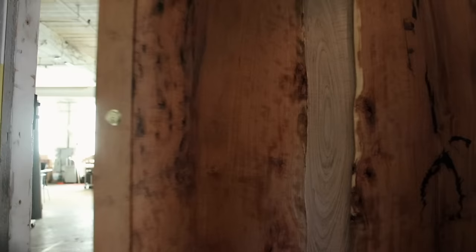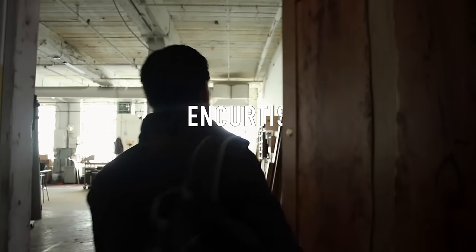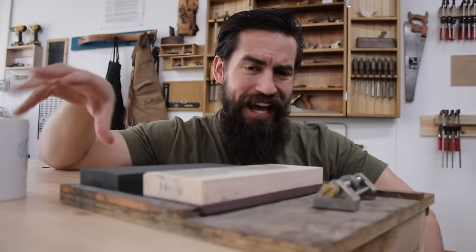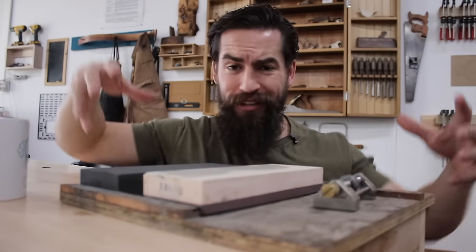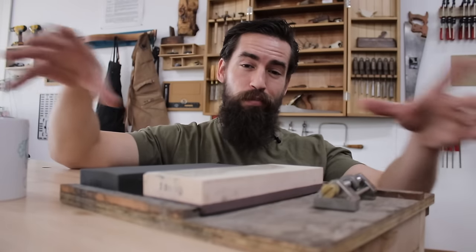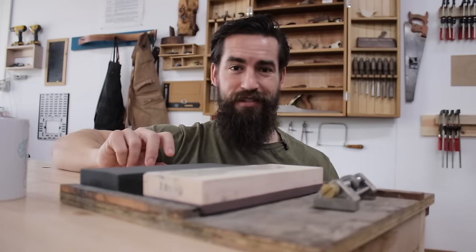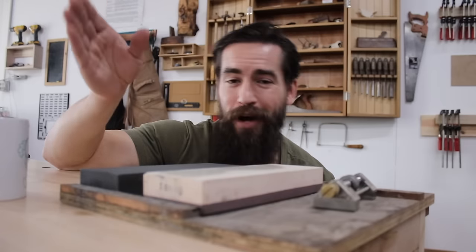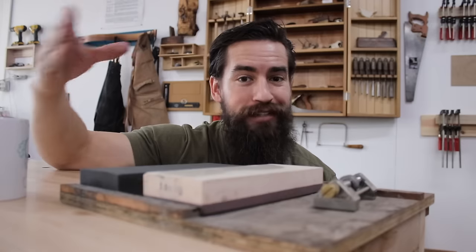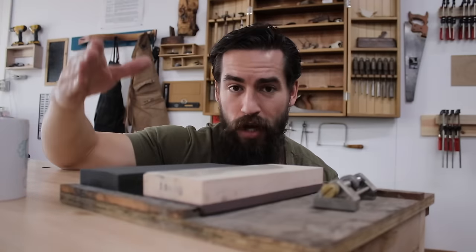Let's talk about sharpening. One of the most common questions I get asked is how I sharpen my tools. I have a system here that I've been using for probably five or six years. You can choose to copy it or employ some of the methods I use. The only thing I care about is that you get a piece of steel sharp and do so quickly so you can get back to cutting wood.